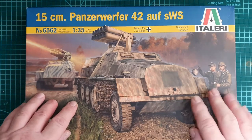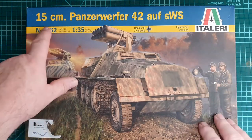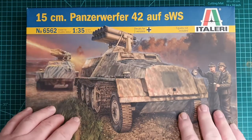Hi guys, welcome back. Today's kit review is going to be for the Italeri 15-centimeter Panzerwerfer 42 auf SWS, kit number 6562, in 1/35th scale.